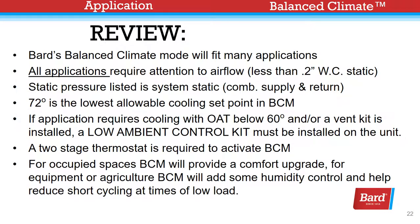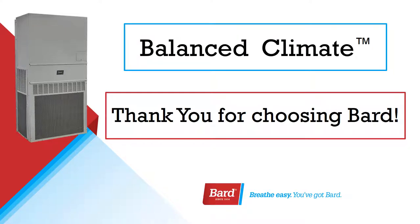BARD's Balanced Climate mode will fit many applications. All applications require attention to air flow — we must have less than 2 tenths of an inch of water column on the static pressure, which is combined supply and return. 72 degrees is the lowest allowable cooling setpoint in Balanced Climate mode. If the application requires cooling with outdoor air temperature below 60°F and/or a vent kit is installed, a low ambient control kit must be installed. A two-stage thermostat is required to activate Balanced Climate mode. For occupied spaces, Balanced Climate mode will provide a comfort upgrade. For equipment or agriculture, Balanced Climate mode will add some humidity control and help reduce short cycling at times of low load. Thank you for checking out our Balanced Climate video and thank you for choosing BARD.